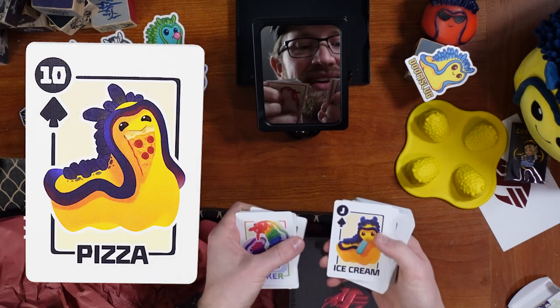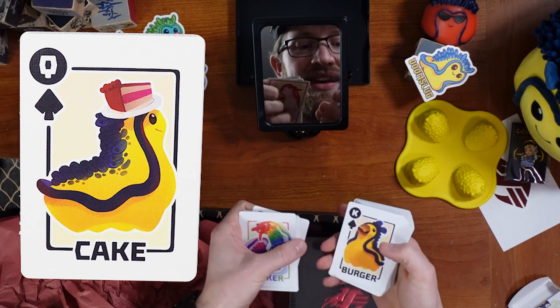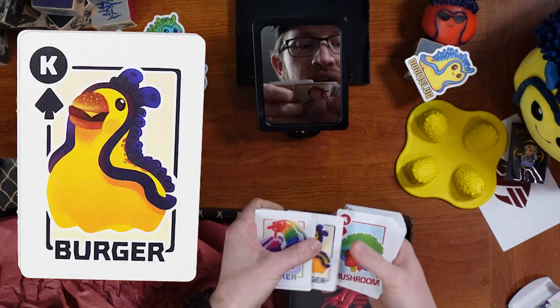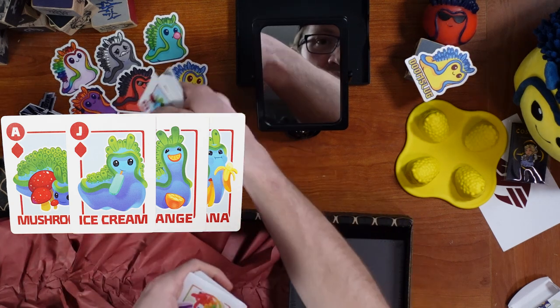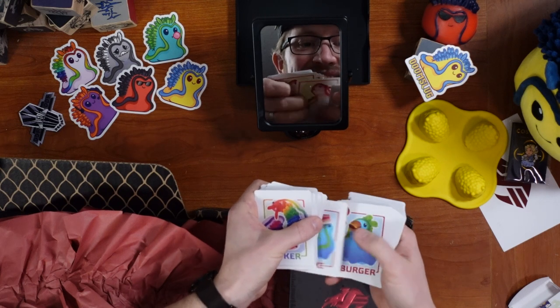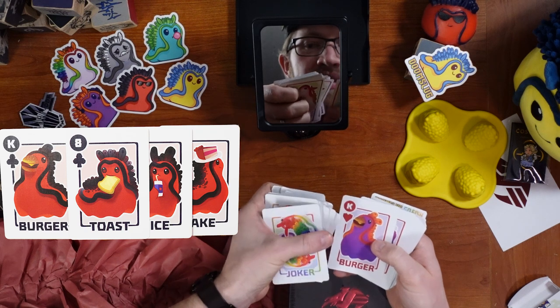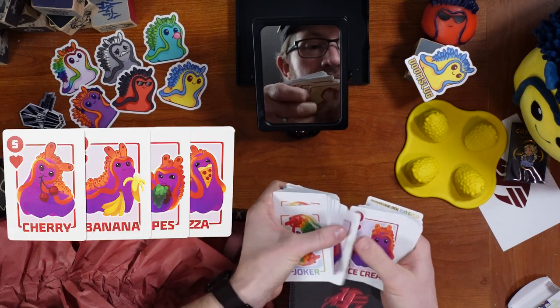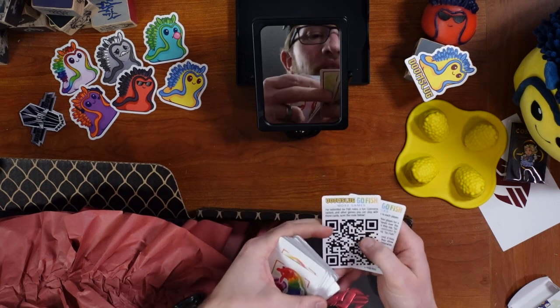Pizza, ice cream, cake, burger, and then with the different types of slugs. Juice, toast, cake, pizza. This is really fun, I love these. There's boom slugs and these are the calm slugs, I believe. They're so great. Doom Slug Go Fish — more games!